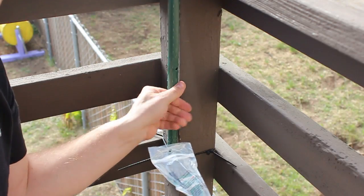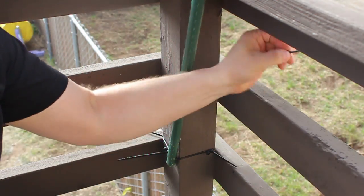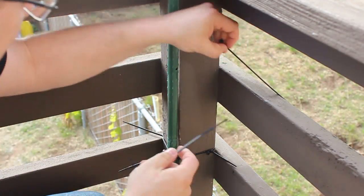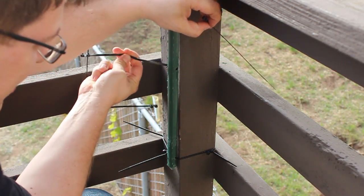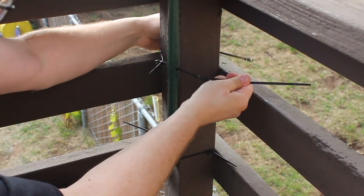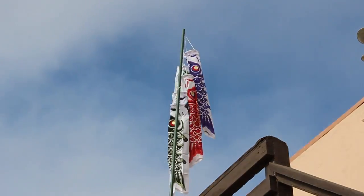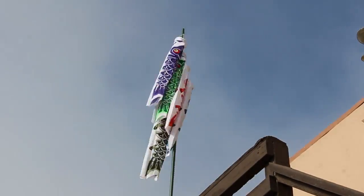Now let's get this thing up. You can zip tie it to the post where you planned. What I did was zip tie it, but then decided I also wanted a mechanical tie-in, so I drilled two holes and put two two-and-a-half inch screws in there to hold everything nice and clean. And with that, that's how you build a koinobori! I hope you enjoyed the video — like, comment, subscribe. Let me know what you thought, hit that like button, and we'll see you next video.